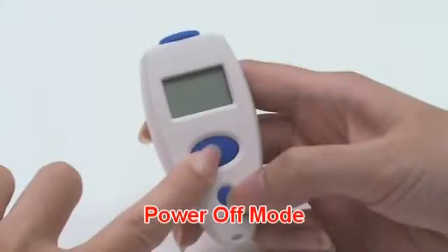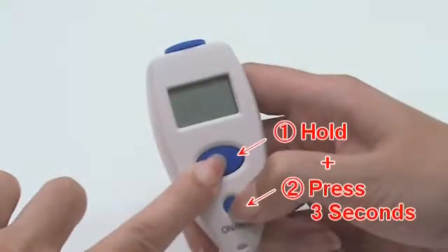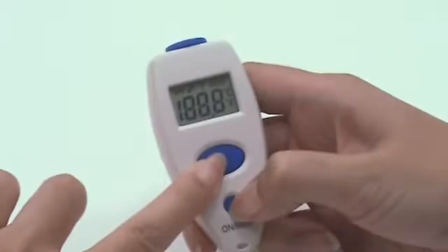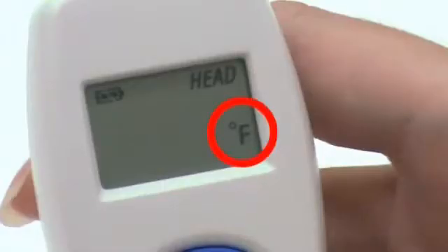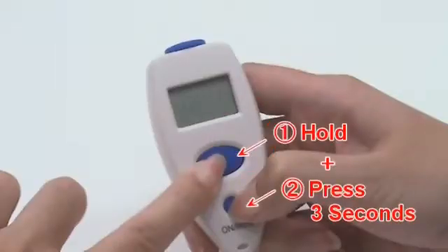In power-off mode, press and hold the scan button, then press the memory button for 3 seconds. The Celsius icon will be switched to the Fahrenheit icon. You may also use the same process to change back from Fahrenheit to Celsius.